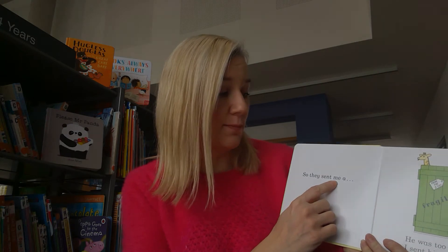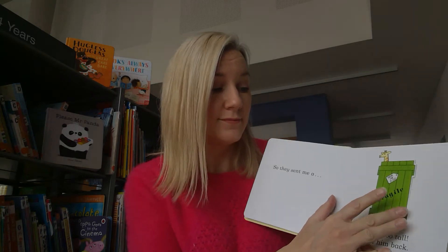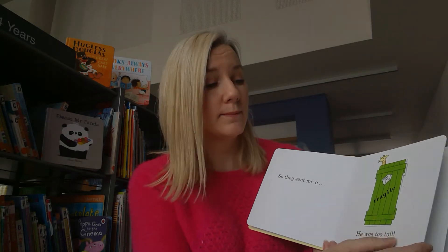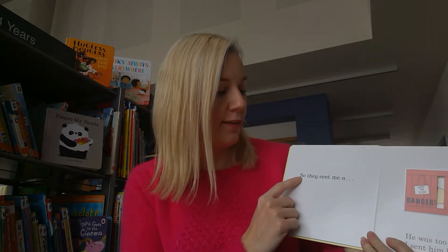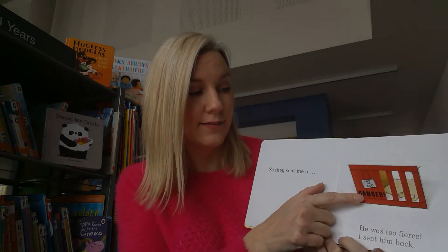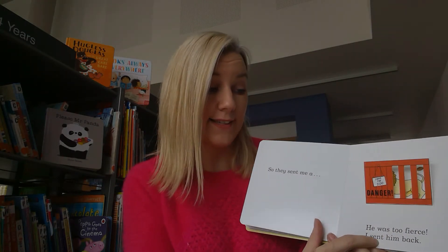So they sent me a giraffe - he was too tall, I sent him back. So they sent me a lion - he was too fierce, I sent him back.